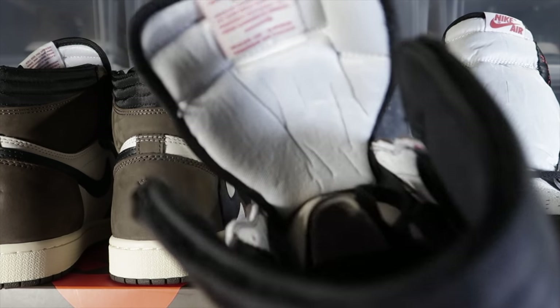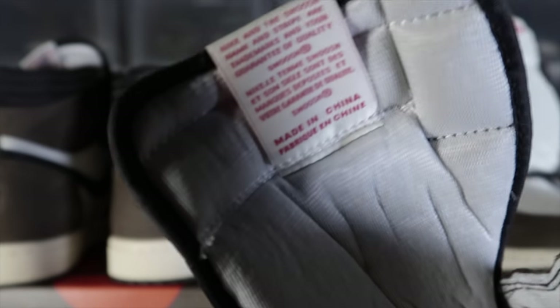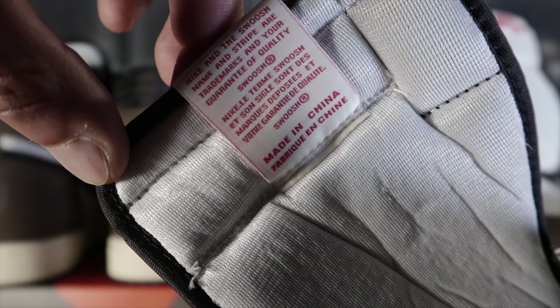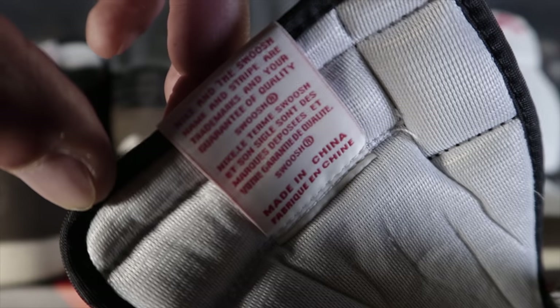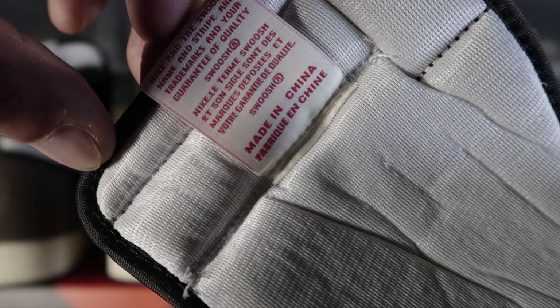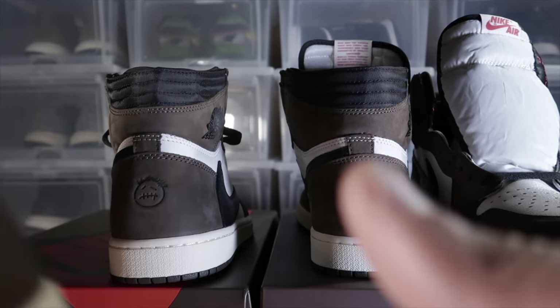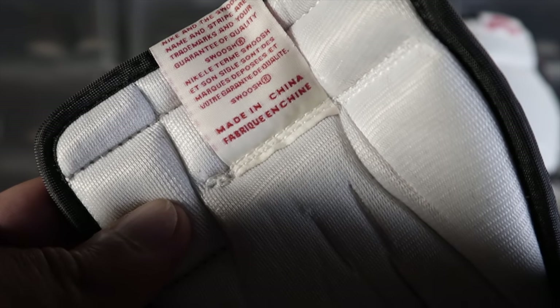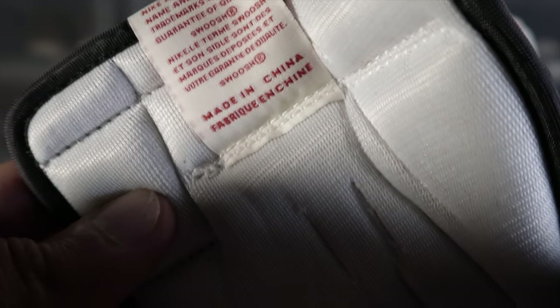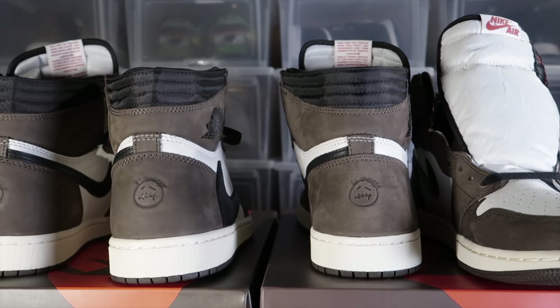Starting with the authorized pair, let's look at the back of the label on the tongue. You've got to pay attention to the fonts and the boldness of the 'Made in China.' Now on the UA pair, as I'm editing I can actually see a little bit of difference in the font — it does not look as bold or as clean as far as the 'Made in China.' But who's going to say 'let me look at the back of your tongue'? There are kids out there that will do that, but I'm grown.